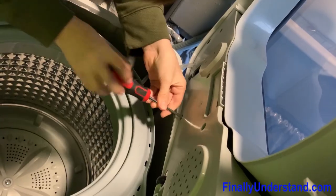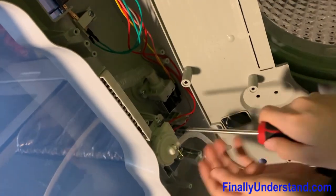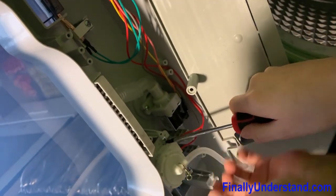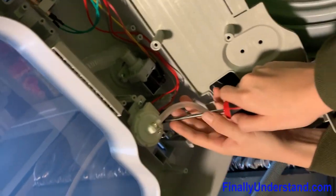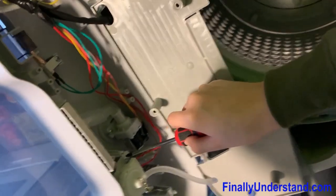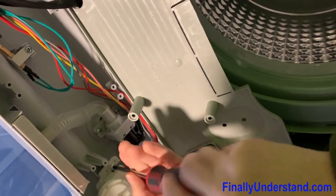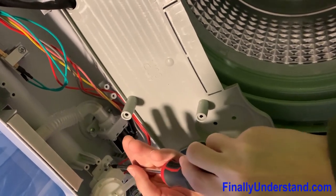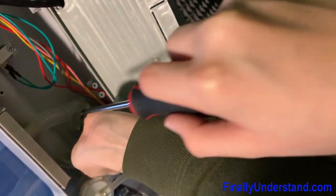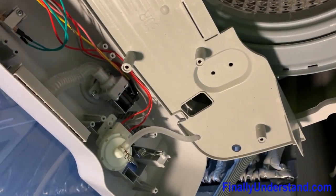There we go, we opened it up. Now we need to remove this pressure switch right here. First, we have these two screws — we're going to have to unscrew them. Make sure you use caution and put them in a separate pocket.